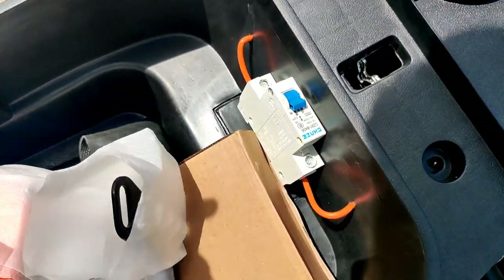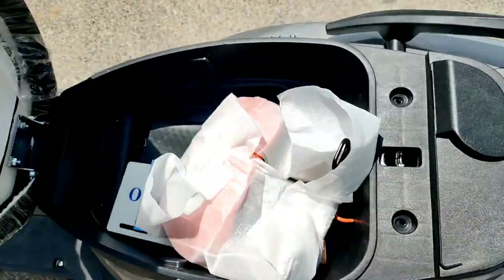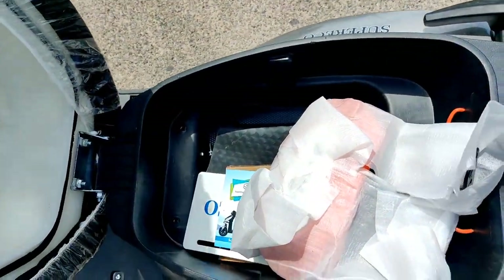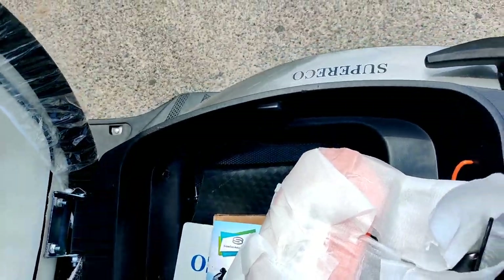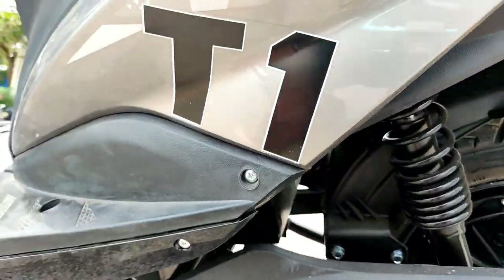If the battery drains, there is a battery on board. Under the seat there is about 25 liters of storage capacity, enough for a mid-size helmet and similar items. The battery is placed here and this is not a detachable battery.